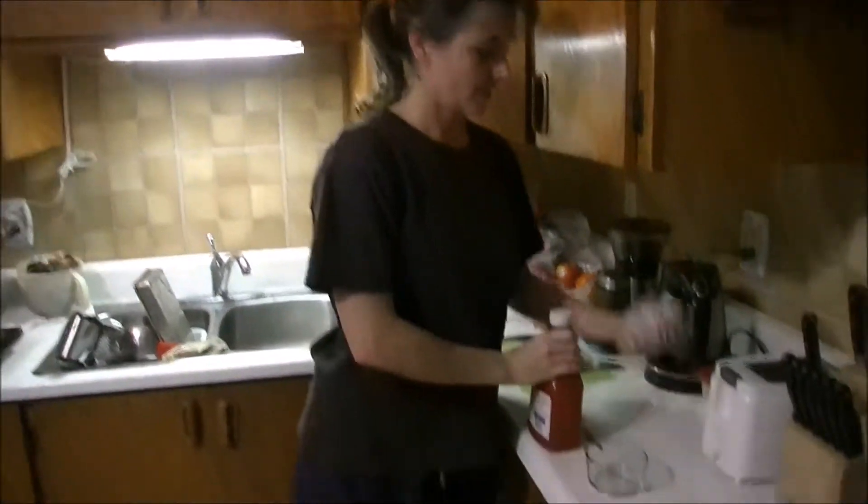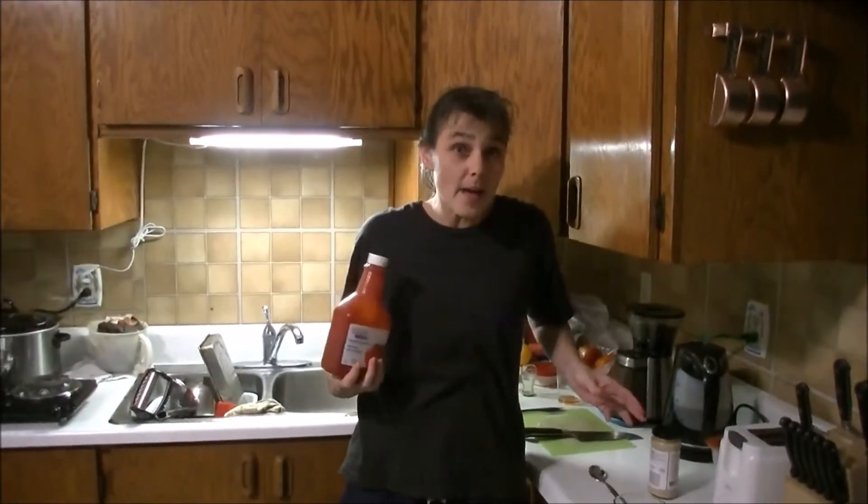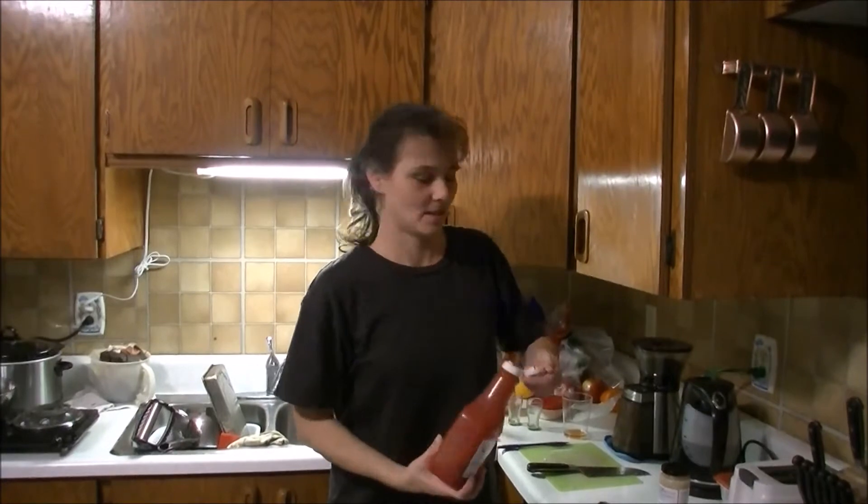First ingredient: ketchup. Second ingredient: horseradish. On demand cocktail sauce. I'm not even wearing my apron, this is how fast this is, watch.